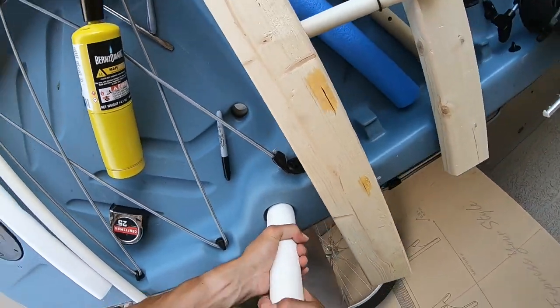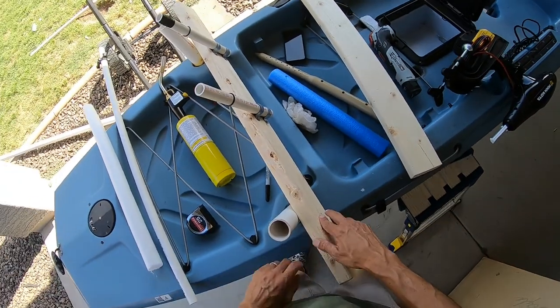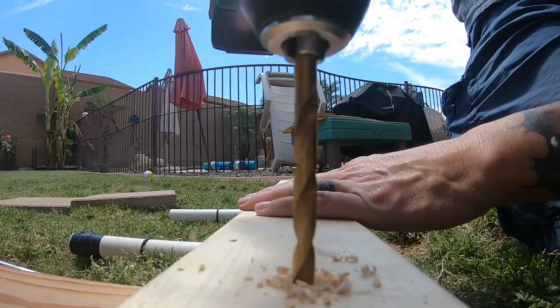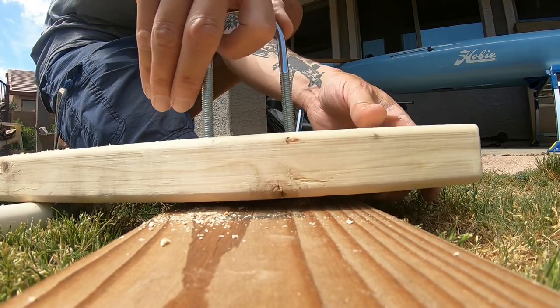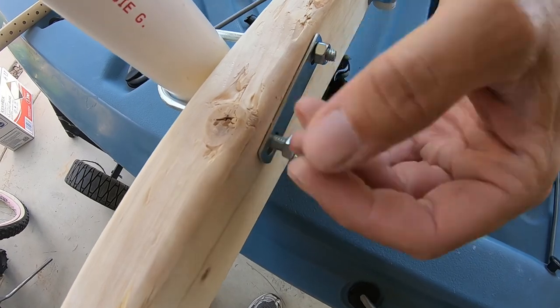Once you do that, just take whatever board you're going to use and place it against the PVC on each side. I'm going to use some U-bolts — they're two inch by four and a half inch — and I'm going to place those on the board and just mark where I need to drill the holes. After that, just put the board back on the kayak and tighten the nuts down.